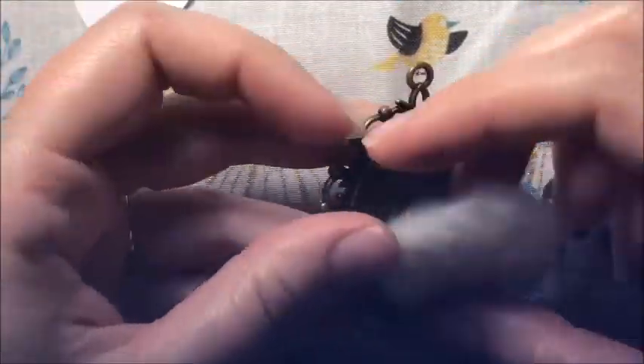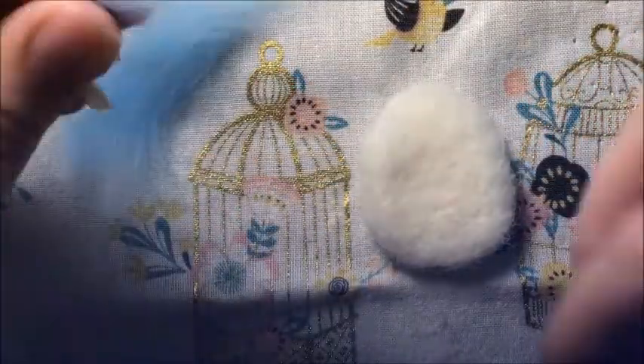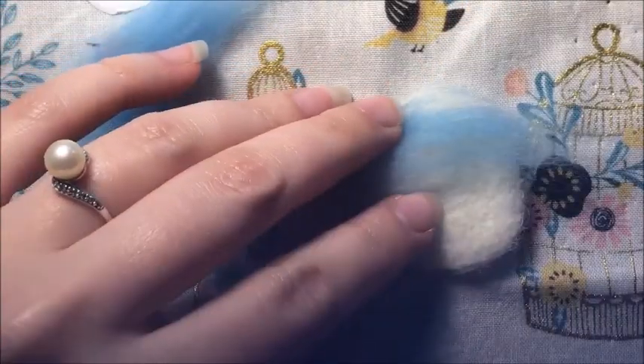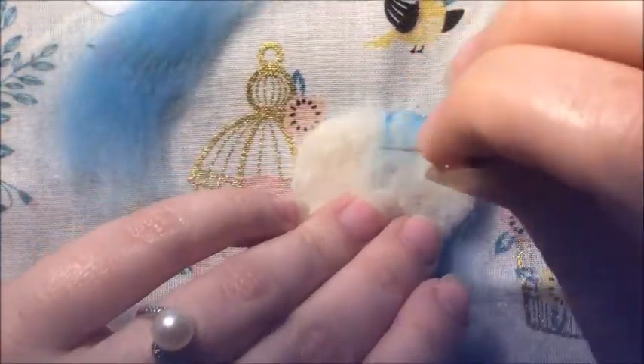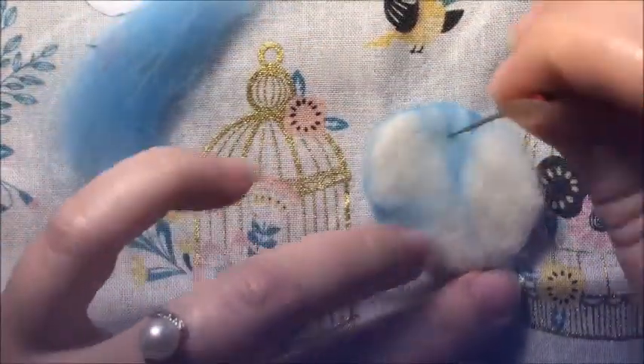I should mention about the needles throughout this video. In your kit you get three different sizes of needles. The biggest gauge is the one I'm using to make the canvas, and then to add all the smaller details I use the medium size - medium gauge - and the finer gauge needles. I'm using a medium gauge now for all of the background, and then I'll switch to a smaller gauge for all the small details and the flowers themselves.